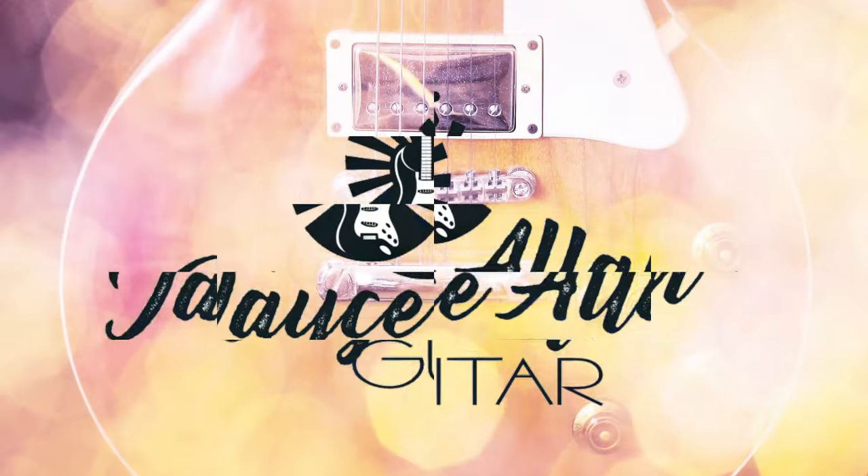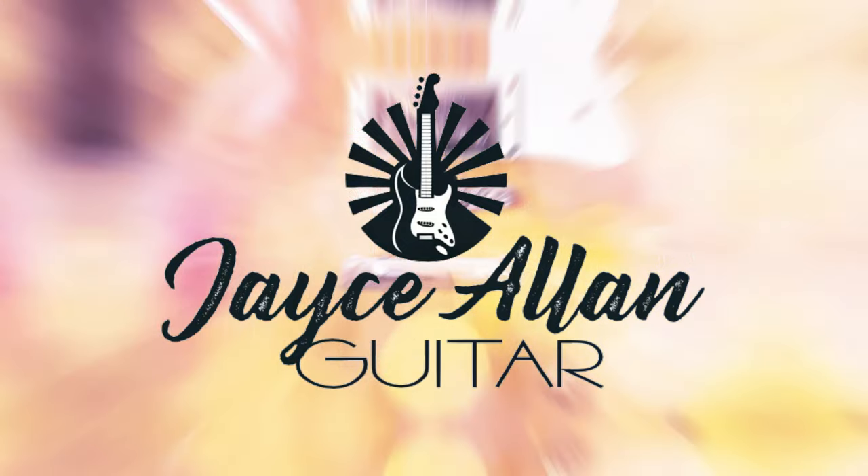This amp is loud as hell. Hey everybody, welcome back to the channel.